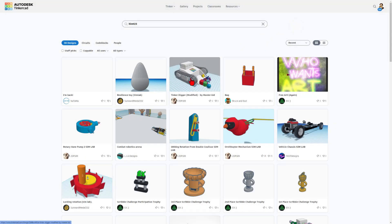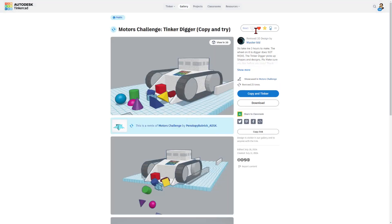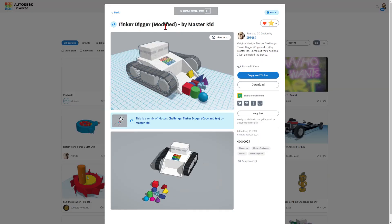This is the one I really wanted to get to — it is a sweet digger created initially by MasterKid. Because ZDP used copy and tinker, it shows who made the original. I'm going to give this an awesome. I'm going to click on the digger and give it a wow, because it's pretty darn spectacular. Now I want to show you the modified digger by ZDP.